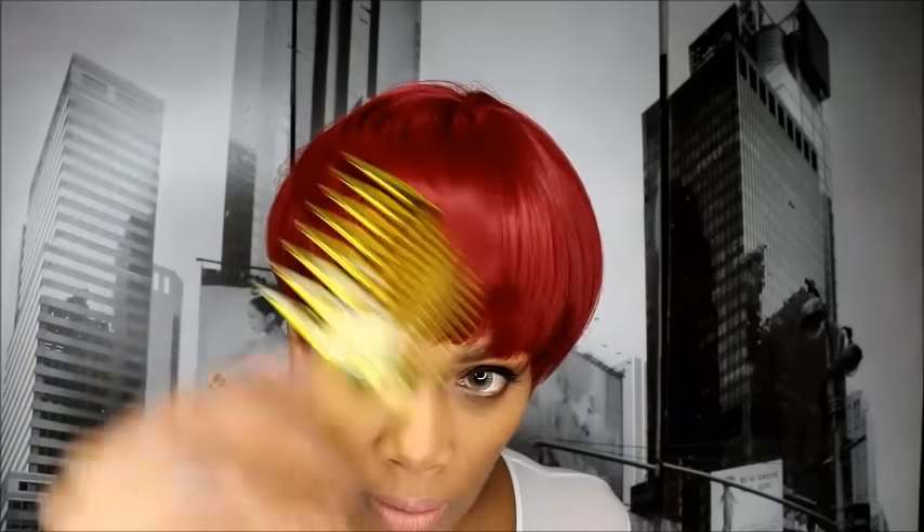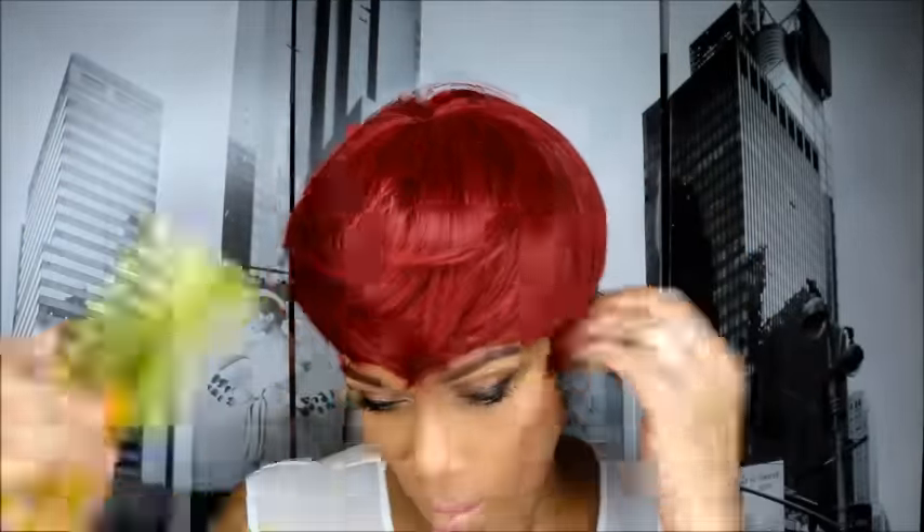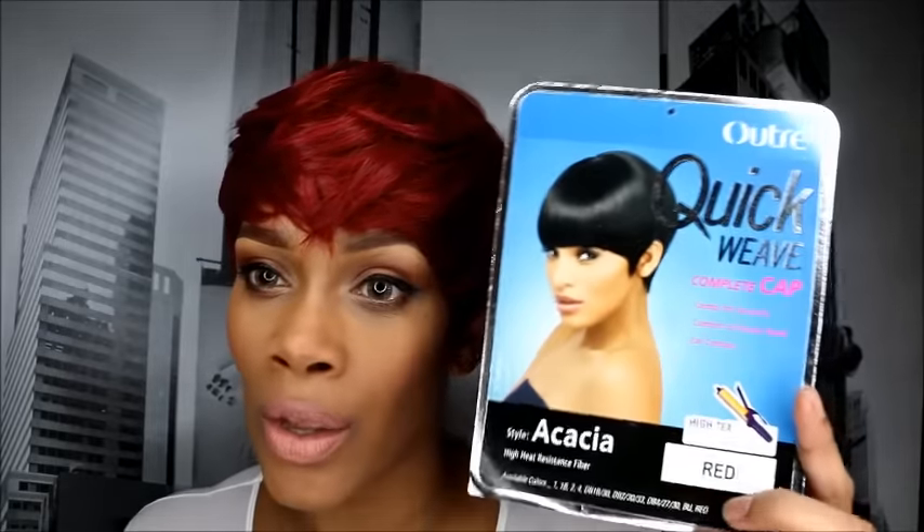So we're going to take this comb and style this girl with some hairspray. Again, this is the quick weave — the name is Cassia, in the color red.